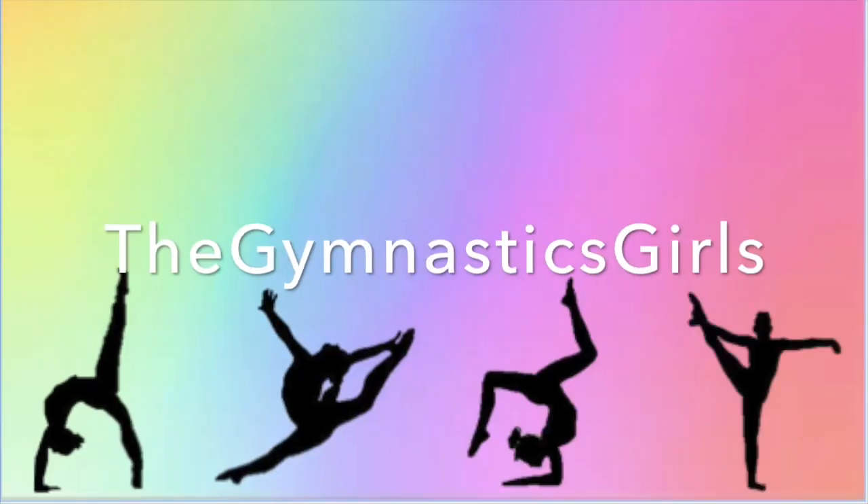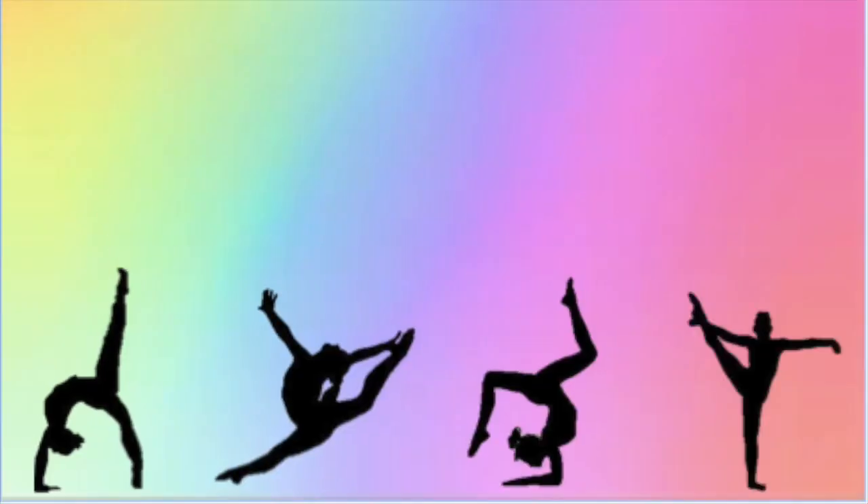Hi, I'm Camille. I'm Katherine. And I'm Sarah. And we're the Gymnastics Girls. Today we're going to be showing you how to do a back walkover. This skill requires a lot of back flexibility. So let's get started.